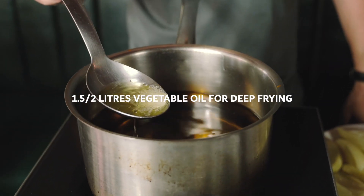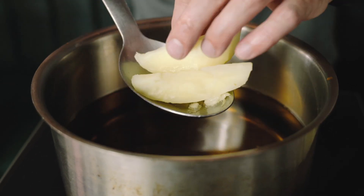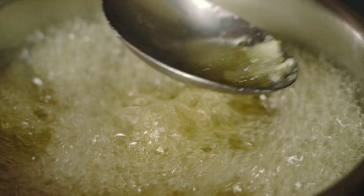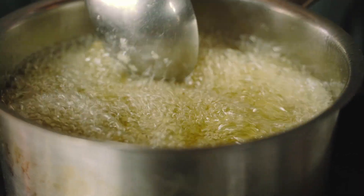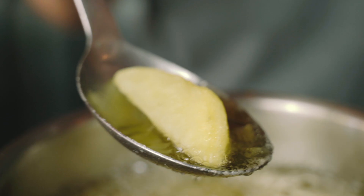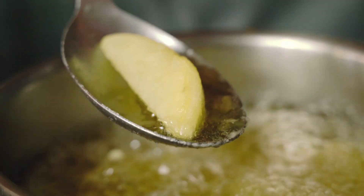Just got the oil up to temperature. I've put a little bit of potato in there and it's just bubbling — that's what you want, around 130–135 degrees centigrade. I'm going to put the chips in gently, spoon by spoon. The reason I'm using a spoon is I don't want to splash myself with hot oil. Just giving them a little stir to make sure nothing's stuck to the bottom. You can see the outside is starting to fry a little bit — at 180–190 it would be colouring, but at this temperature we want no colour. They're almost boiling in oil rather than frying — that's exactly what you want.